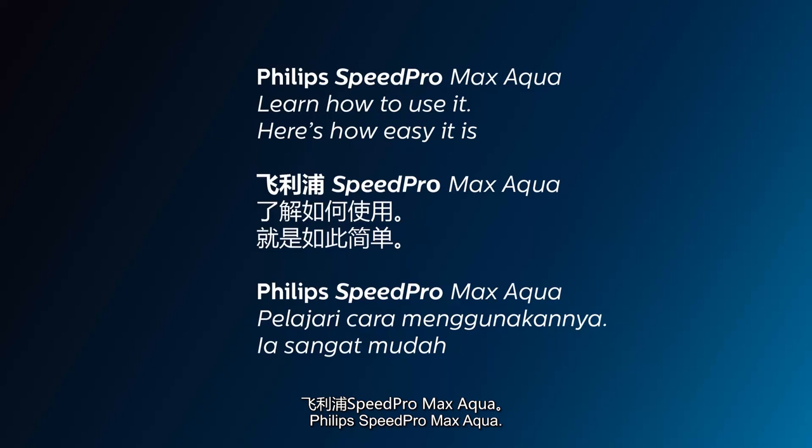Philips SpeedPro Max Aqua. Learn how to use it. Here's how easy it is.